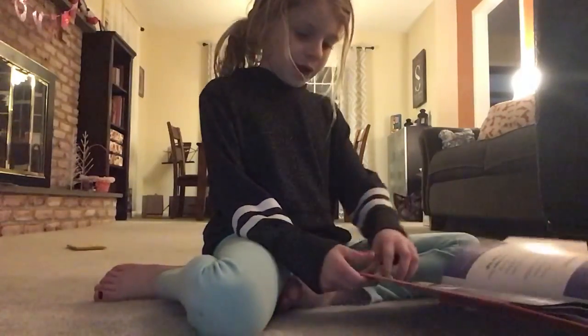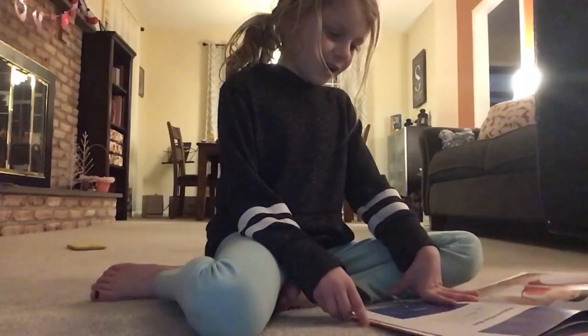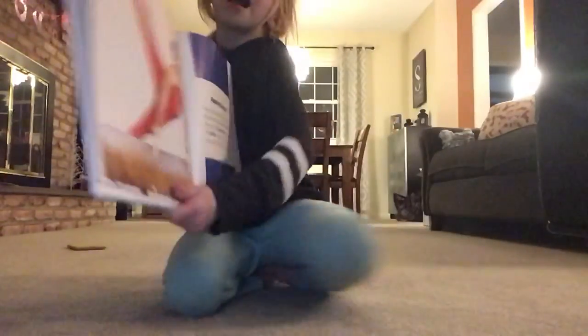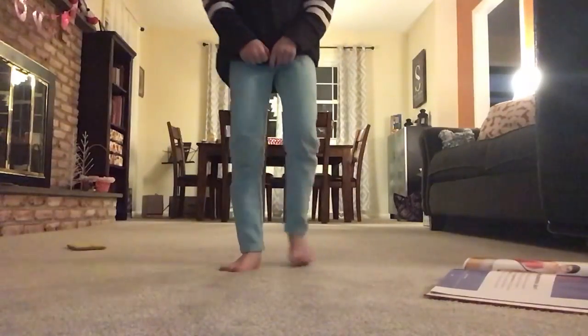So you guys, now I'm going to be doing the apparatus art. And since I don't have this, I'm just going to be going like...